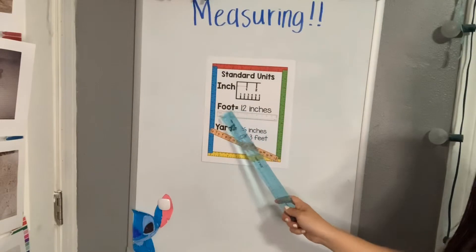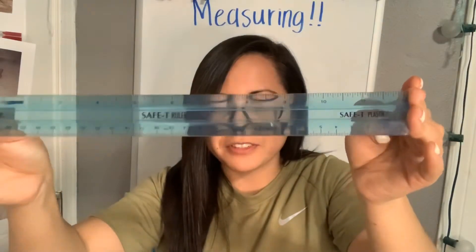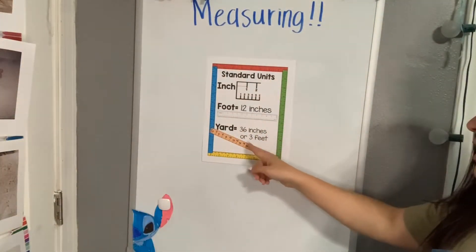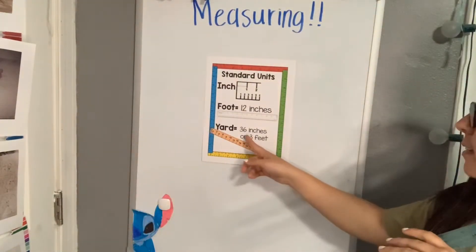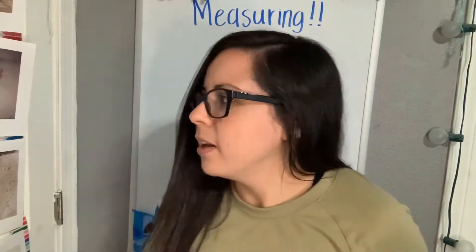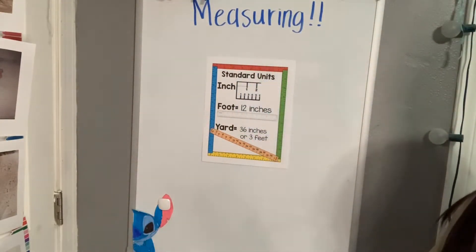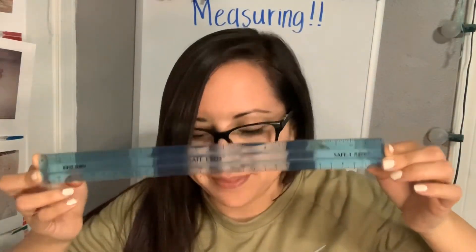There is also a total of 12 inches in one foot, so this ruler equals 12 inches but it also equals one foot. If I have two rulers, I would have 24 inches and two feet, because each ruler equals one foot — there are 12 inches in one foot. There are 36 inches in one yard, which is called a yardstick. A yardstick has three feet and a total of 36 inches, so three of these rulers are the same as one yardstick.